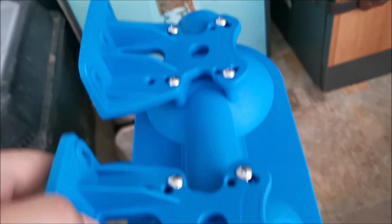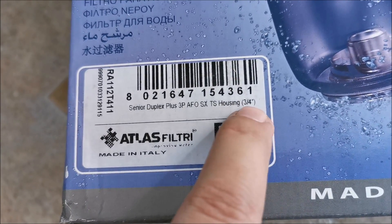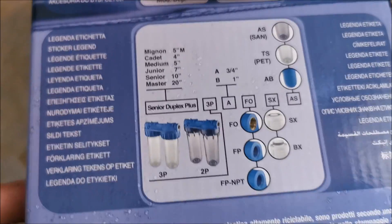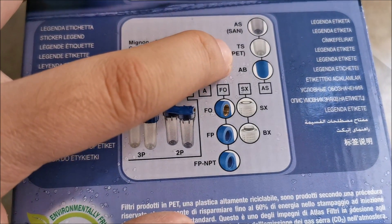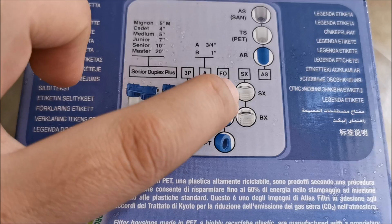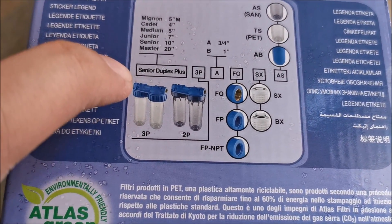The brackets are attached, so next is to mark on the wall where I need to drill the holes. Let me show the exact model: it's the Senior Duplex Plus 3P, three-quarters of an inch. Looking at the size chart, there's an even bigger one. The plastic is PET. S6 refers to the type of connection, and 3P is our model.